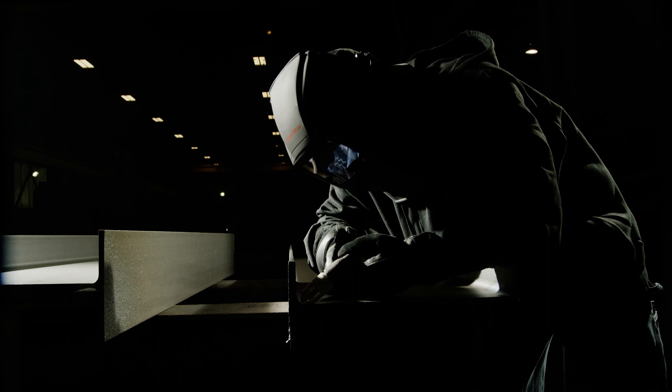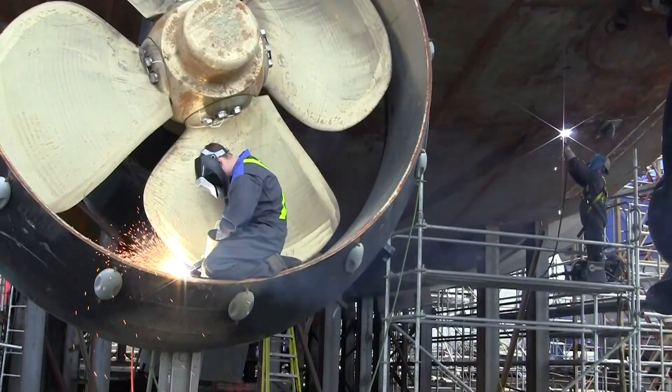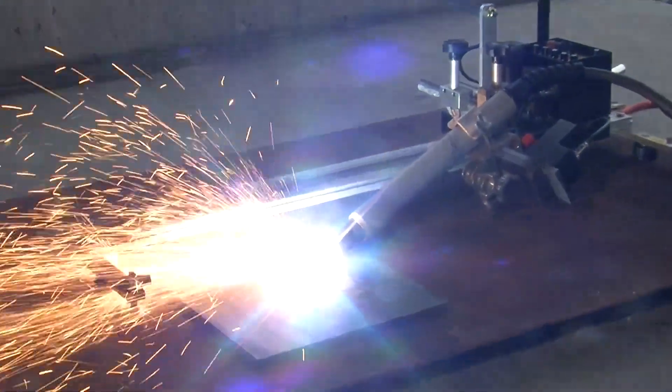With a Duramax torch, you'll have access to patented specialty consumables like flush cut, high-access, and gouging consumables — products that have helped set PowerMax plasma systems well ahead of competitors.